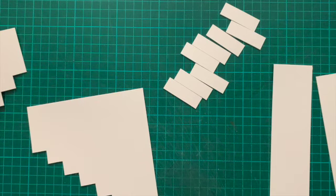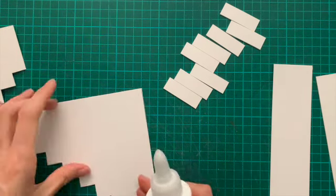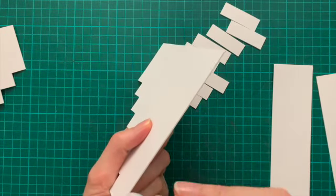Once I've got all the pieces cut out — with my risers sitting there as well — I can actually start gluing the whole piece together.